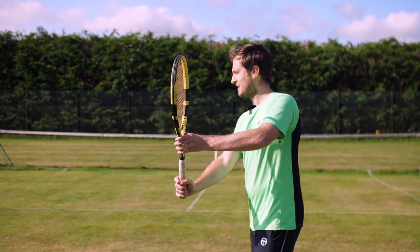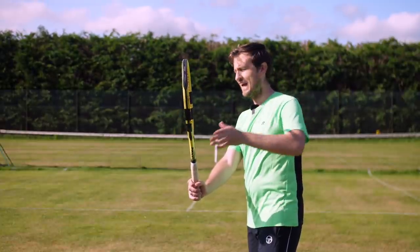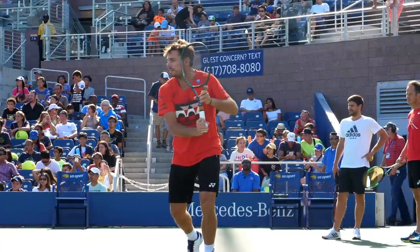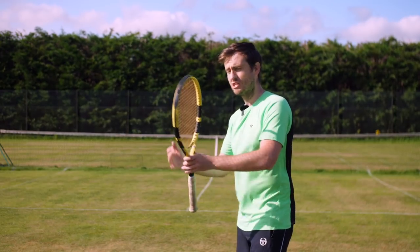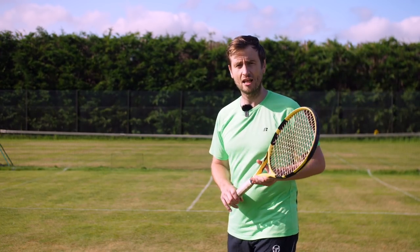As I'm taking the racket back with the strings facing away from me, notice how my left hand will keep the racket up here above my right hand. What you want is to have your racket head above your grip level so you create space but also store that energy, giving you the ability to accelerate later on.